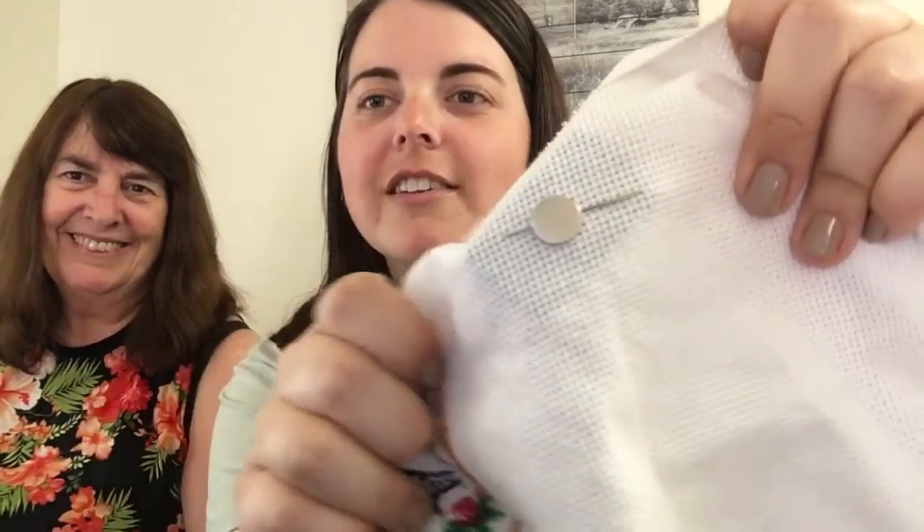Her needle minder — I got this for her from Mad for Minders. White Christmas is our favorite Christmas movie. I'm pretty sure during the Christmas season we watch it every day, starting in July. So just now when she pulled it out to show me, she goes, 'Am I using the needle minder?' And I look — she shows it to me and it's like under the back of it. And I go, no — it goes like that.